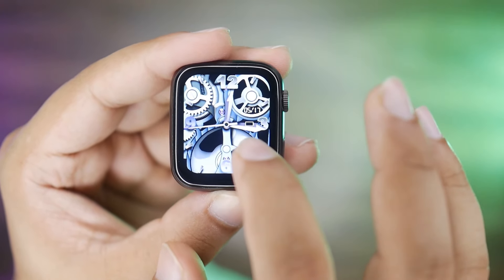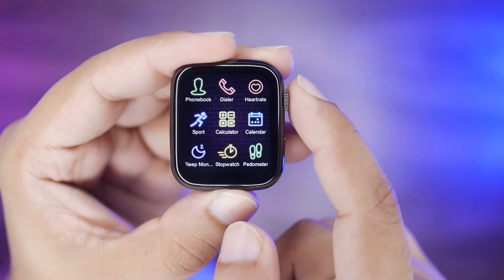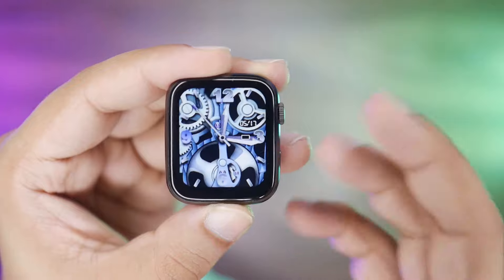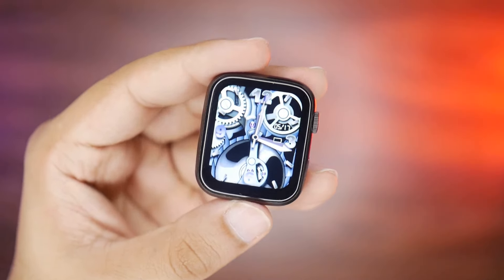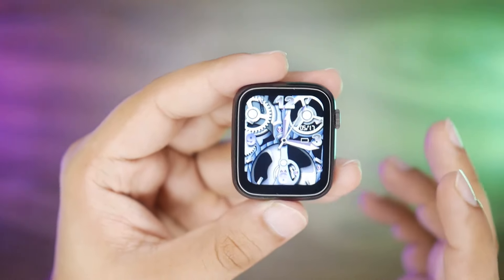If we swipe on this side, the wallpaper will change. Both sides can be swiped to change the watch face wallpaper. With brightness on full, you get a much better idea of the display quality — the display is very bright and very beautiful.